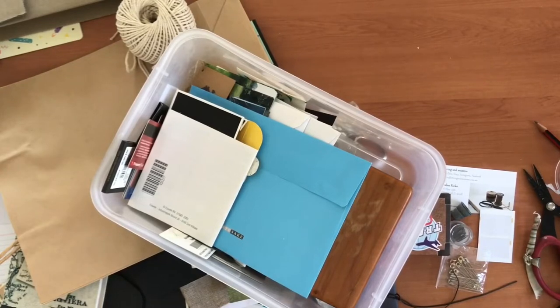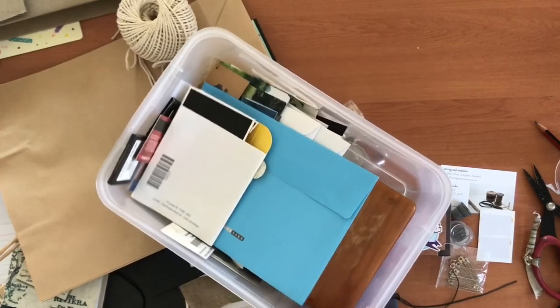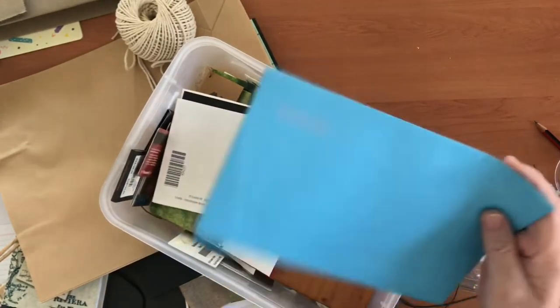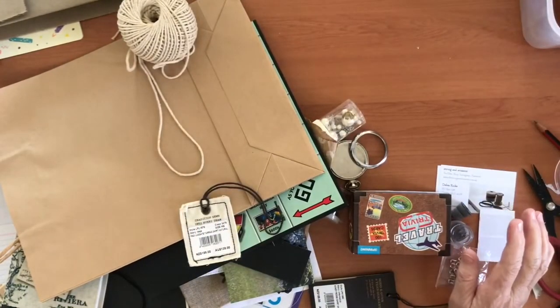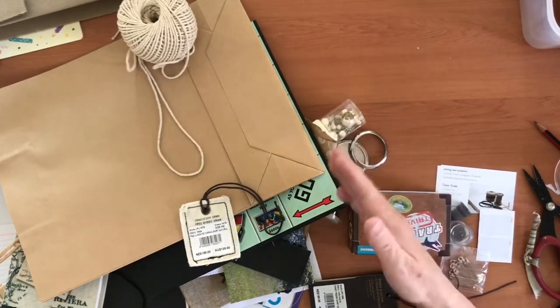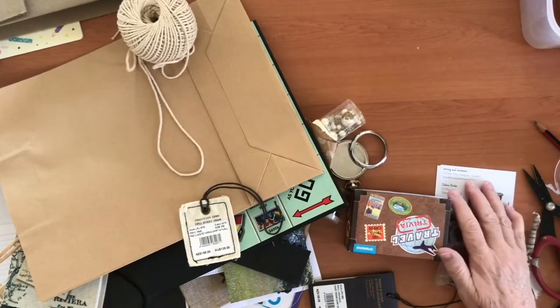Hi everyone, welcome back, it's Deborah. Today I want to show you some of the things you might have lying around your house that you can use in a junk journal. A few months ago my husband cleaned up and gave me a tub of stuff, because I said don't throw anything out — I want to repurpose some of it in my junk journals. I've pulled a few things out of that box, and also some things from my stash that are purchased, but I'll tell you how you could find them around your house without going out and buying them.